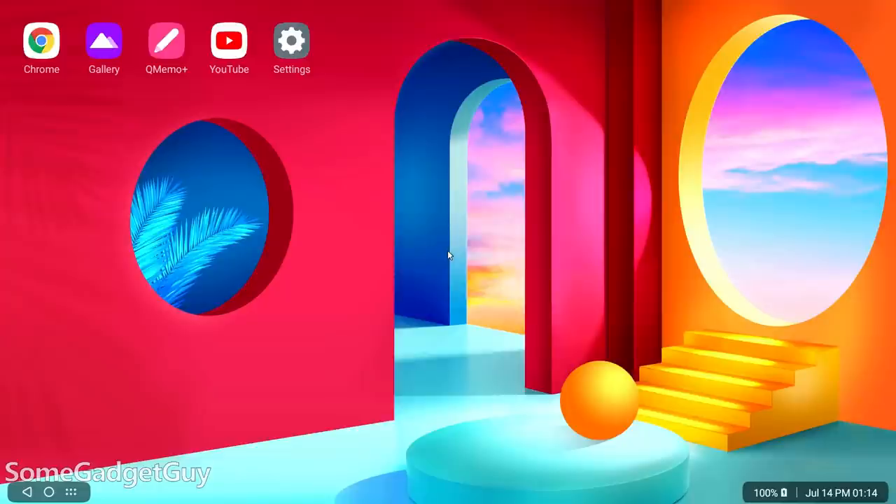Hooking the Velvet up, we're immediately greeted by a nicer wallpaper. This feels like more of an aesthetic continuity than the out-of-focus background on the V60, or the stock Android background on the V50.